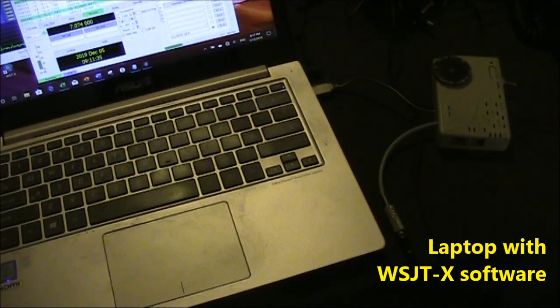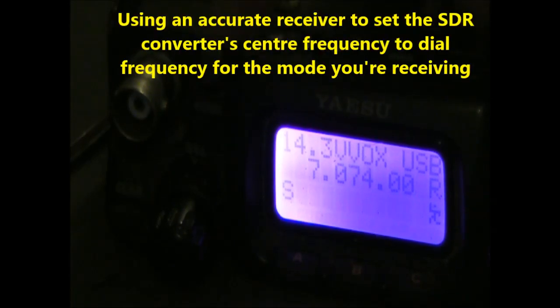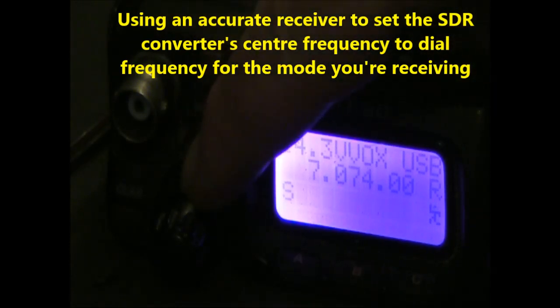After a few years of not using it, I've dragged it out to hook up to the laptop. You want your setup to be zero beat on 7074, as that's the dial frequency for FT8. With transceivers like the FT817, it helps that it has an IF shift control. The benefit of that is you adjust it so it sounds pretty bassy like that, and that helps you zero beat.